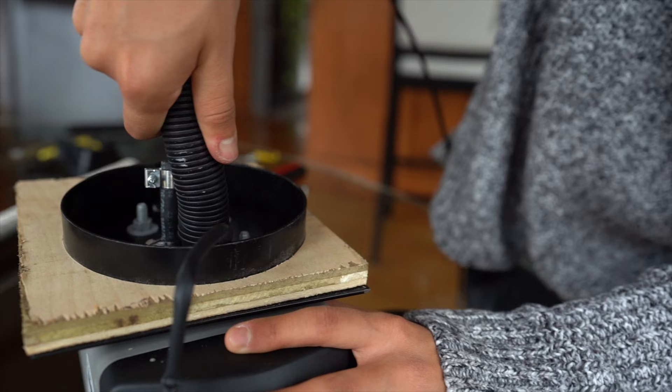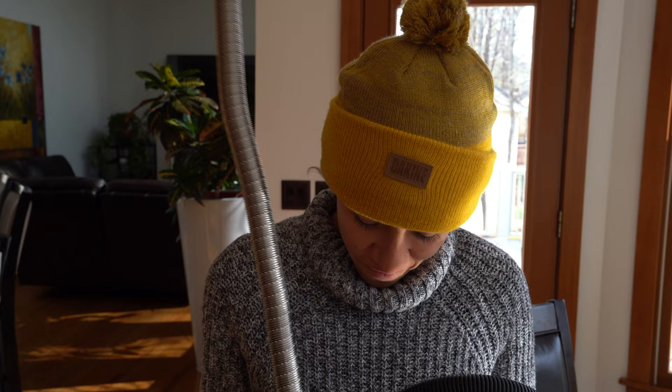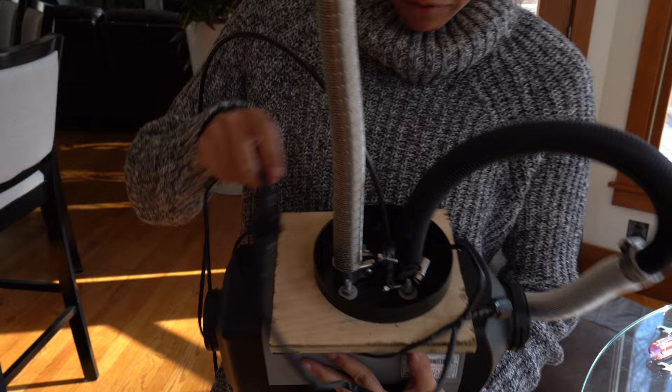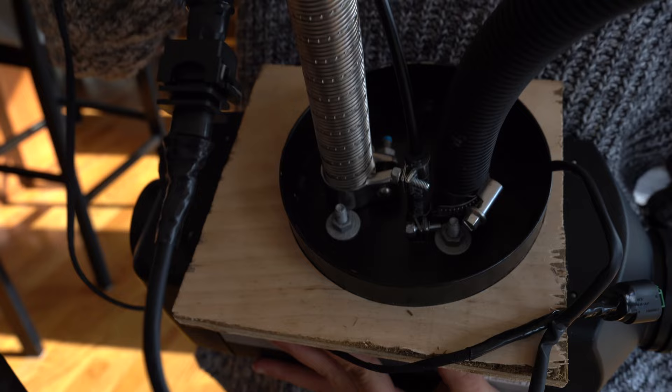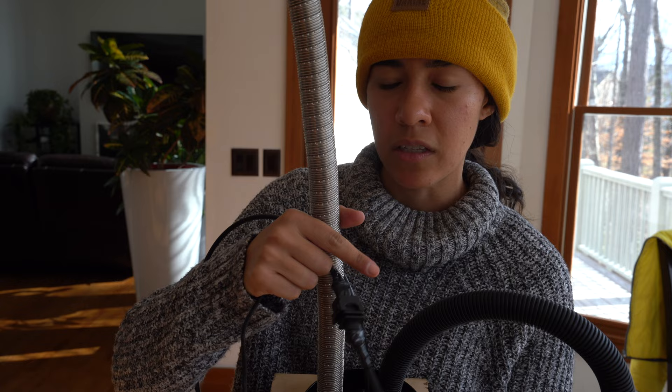Now we're going to clamp everything down — the exhaust, the intake, and the fuel line all to the Webasto itself. We got everything clamped on. If your kit comes with a thick clamp, use that one for your exhaust pipe because it tightens a lot better, and the exhaust pipe is a lot more rigid than the plastic tubes.